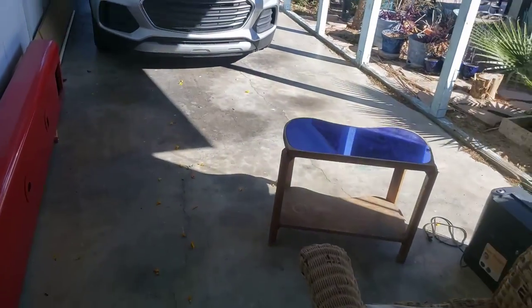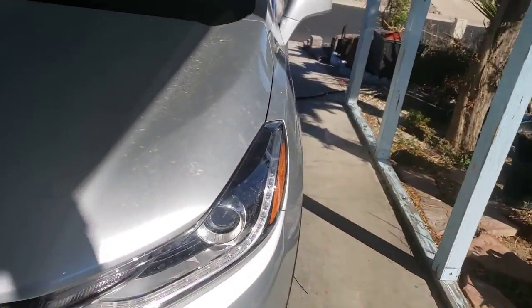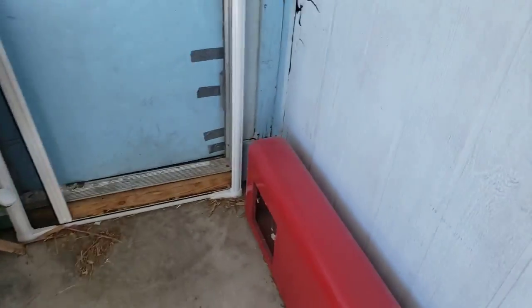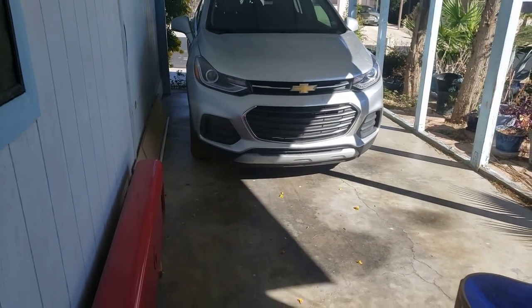Whoa, look at that car — it's not even parked right. What the heck. There's the car out here. If you're new to my channel, check out the car. I can just fit right in, but a little too close though. I just hope it was parked somewhere in the middle. There it is — let's go back inside.